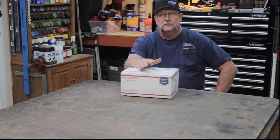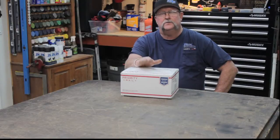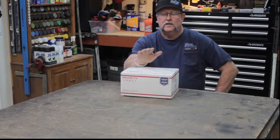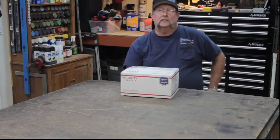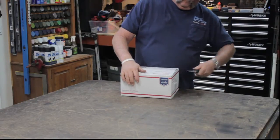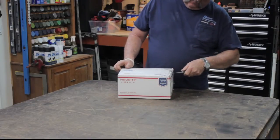They got here today — the impressive thing is it took two days. They're in New Jersey and I'm here in Southern California. I ordered two days ago and they showed up today. Amazing.